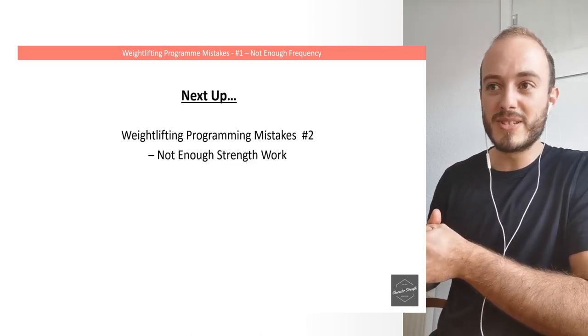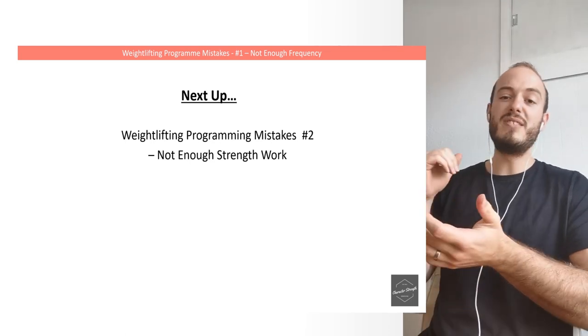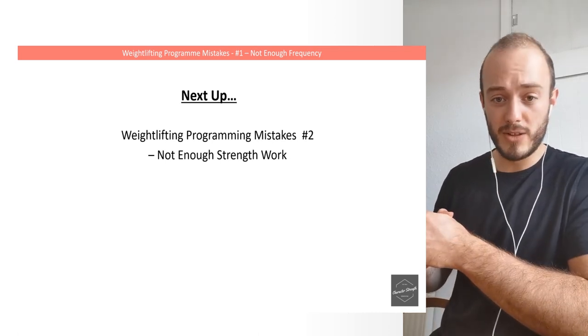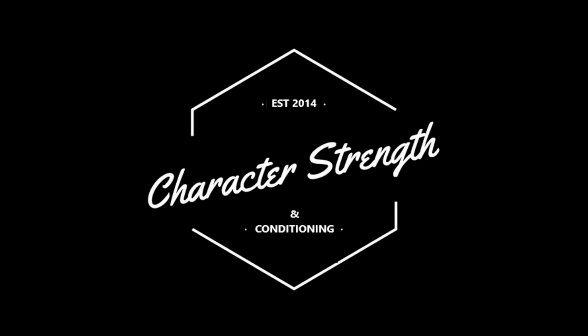Next up, in weightlifting programming mistakes number two, we're going to be looking at not enough strength work. That's it for today — tune in next week for the second mistake. I hope that was useful and I'll see you in the next one.